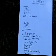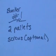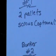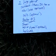Here's just the supplies again: bunker number one, bunker number two, and bunker number three.